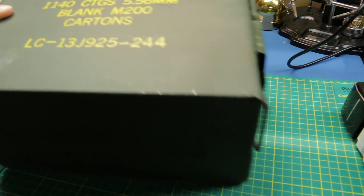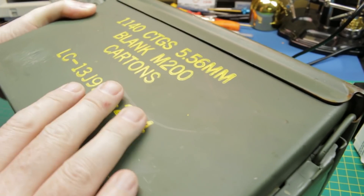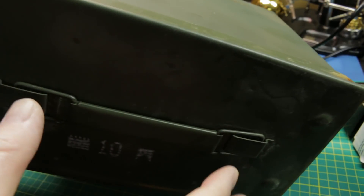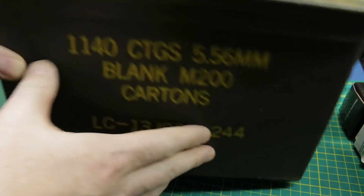I also bought this from Amazon — an ammo tin, actually got two of them. I've never had a good ammo box to store my LiPos when they're not in use. Particularly over the winter, I've put them in a safe place, but this is going to be even safer.